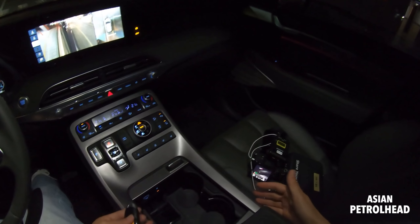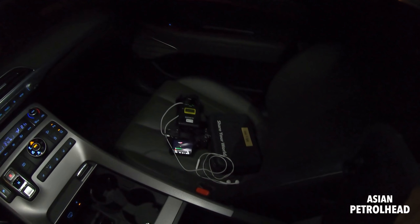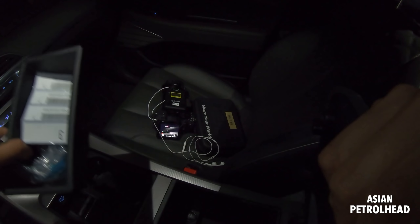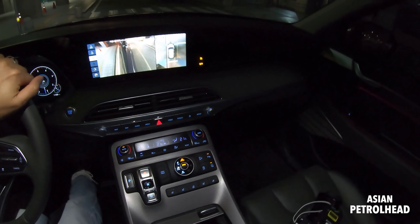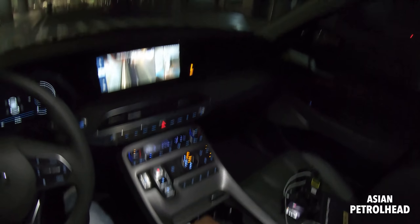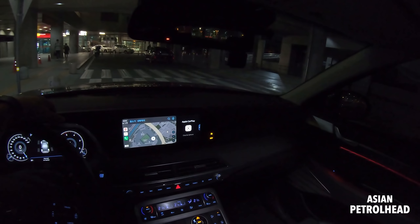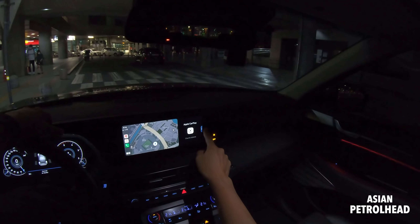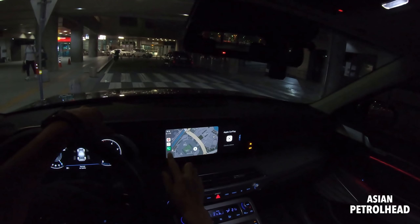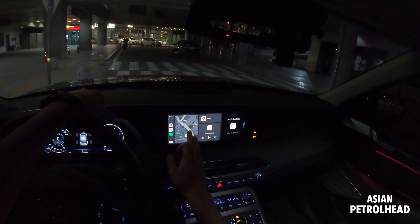We also have a wireless charging pad right there, some cup holders, and I really like whoever designed this cup holder — you can fold it flat for extra storage when you don't have a drink, and flip it up when you do. Very nice system. We also have a fast USB charging port and a 12-volt charging port, plus a coin holder. Someone also wanted me to show the Apple CarPlay, so let me not forget this time — you just plug it in here.